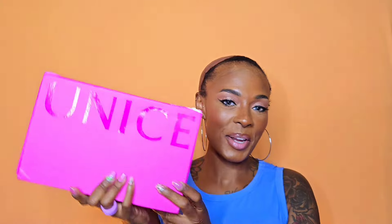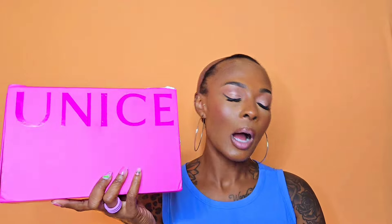Hey guys, I'm back with some human hair that I'm super excited about — it's from our good friends over at UNice Hair. If you look in the description box, I'll put a direct link to where you can go purchase this unit, as well as all the details. If you are new here, please consider subscribing as I upload almost daily. If you're an oldie but goodie, welcome back.